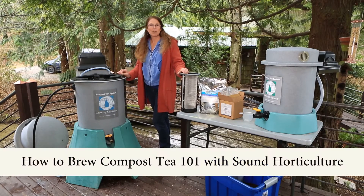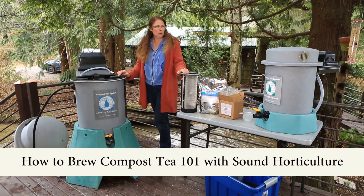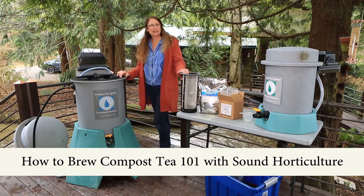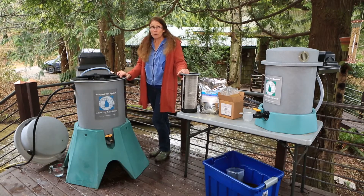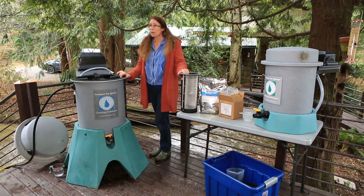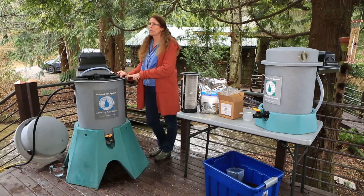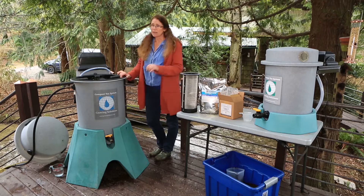Hi, I'm Allison with Sound Horticulture here in Bellingham, Washington. And although most people nowadays are thinking of our business as being so focused on beneficial insects and that aspect of biocontrol, we've been working with the compost tea brewers and compost tea extracts for many, many years — since back in '85.